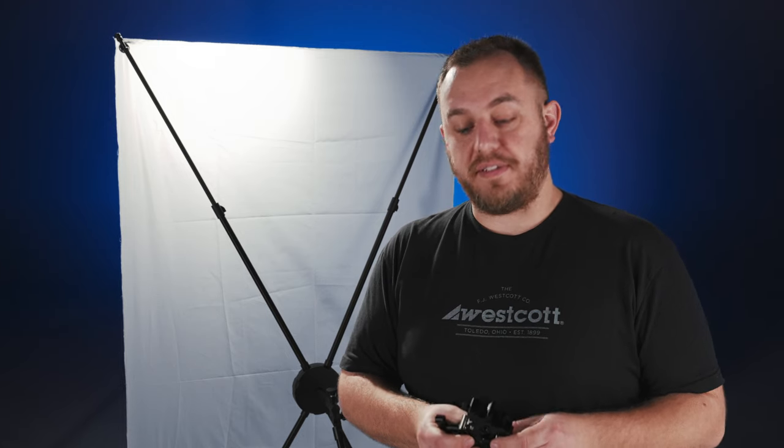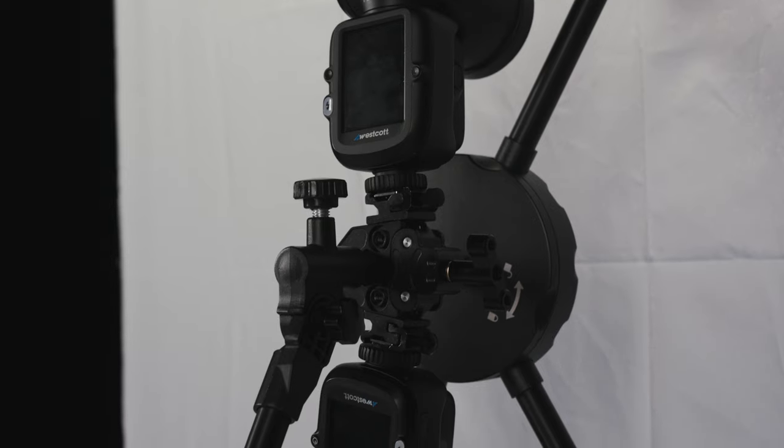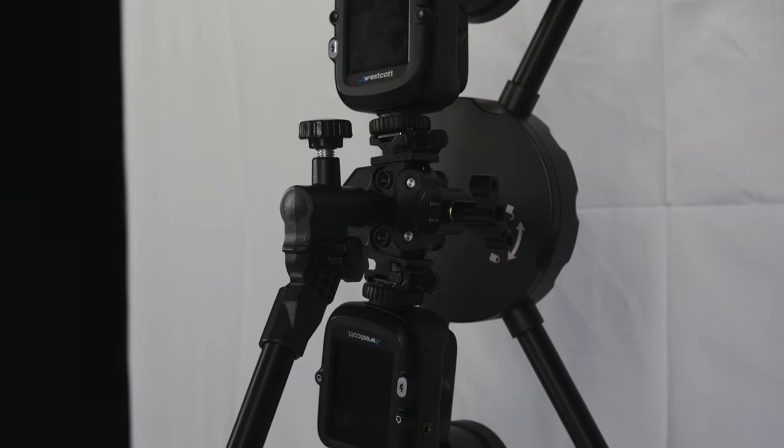Included with your Fusion is a dual speed light bracket. The dual speed light bracket will allow you to attach two speed lights onto your Fusion when using the diffusion panel.